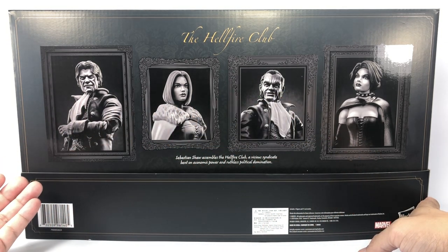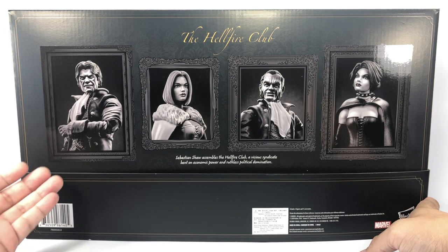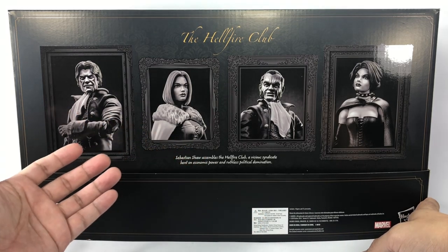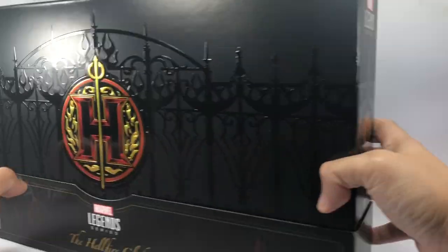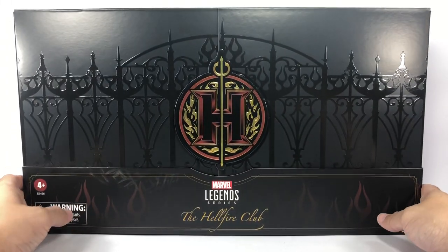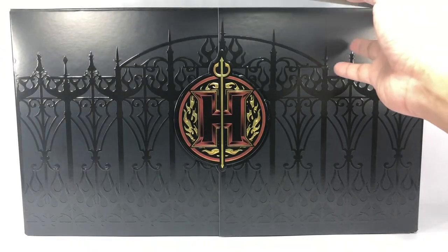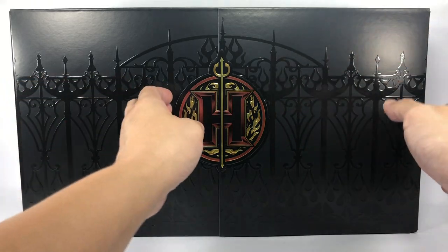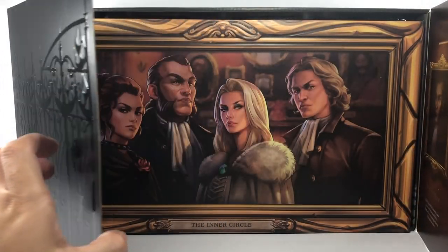Sebastian Shaw, Emma Frost, Jean Grey, and Donald Pierce as White King, White Queen, Black King, and Black Queen. Very, very cool. It's very seldom I pick up a San Diego Comic-Con exclusive, but this one was an exception. It's an X-Men set with a number of mutants, and I just had to pick it up.